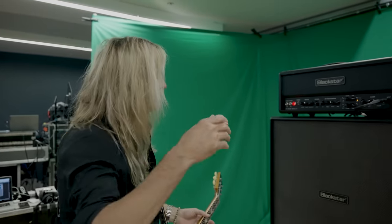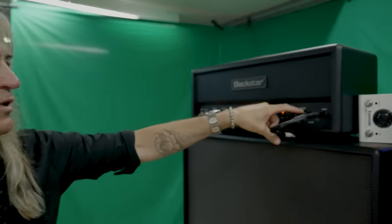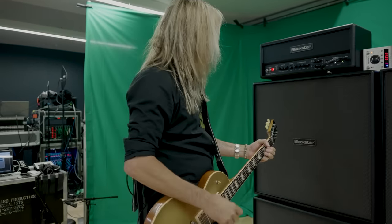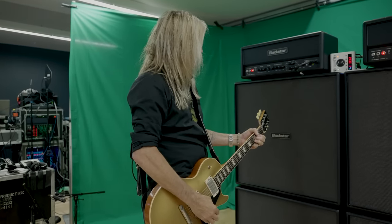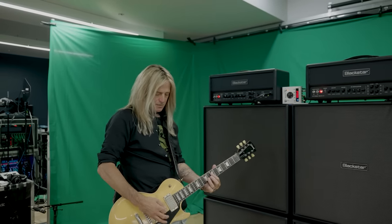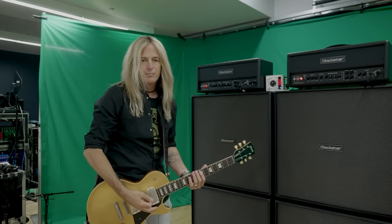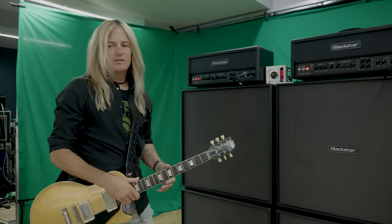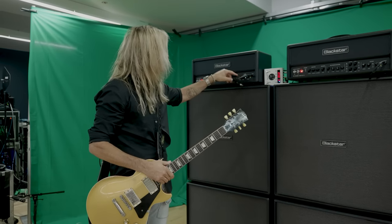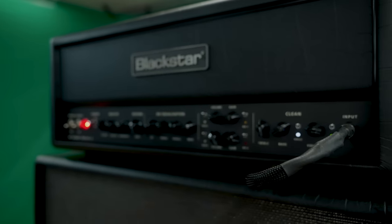It's a brand new amp. It's got a really killer clean channel as well — really nice, a beautiful clean sound. With this particular setlist we've got, I'm not really using the clean that much, but I do love it. It sounds amazing. Every channel of the three channels has a separate voice that gives a little bit different body to it.